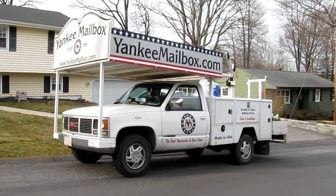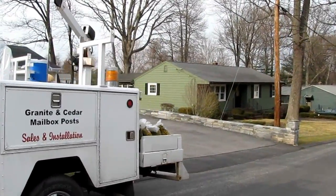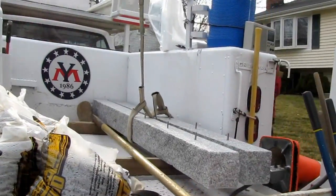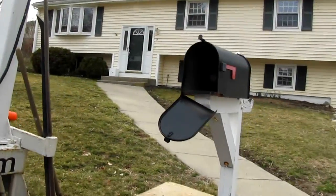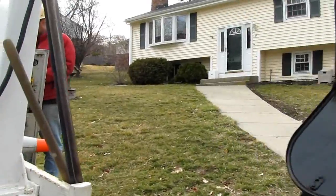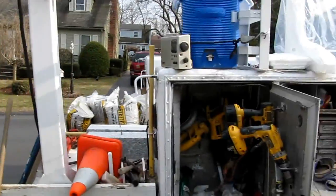Yankee Mailbox has arrived for another job. Here's the truck all set with our tools, plenty of gravel for the digging and tamping, a granite post on the sling ready to be craned in. There's an old shabby mailbox post — it's going to make a big difference when we put in a new granite post. Our digging tools are all set up and we've laid down our digging board.